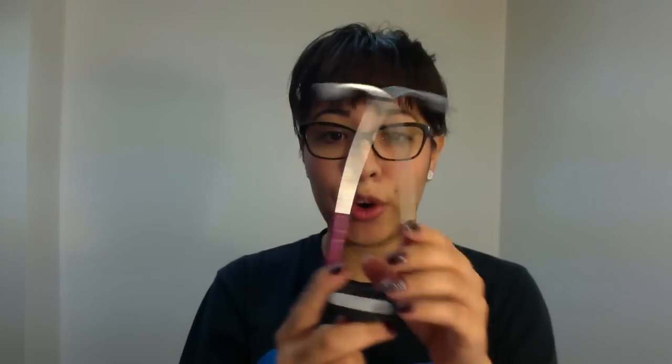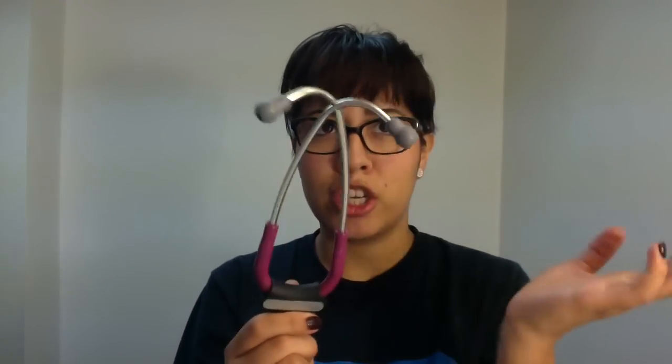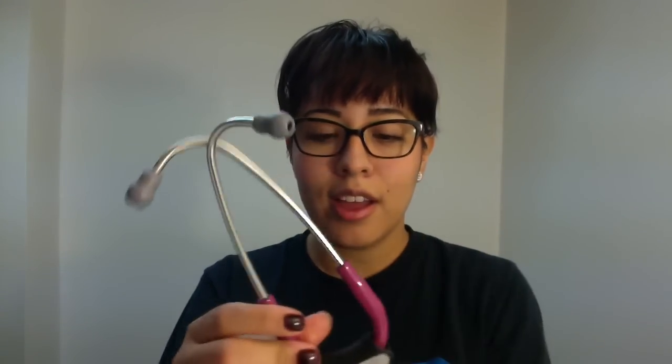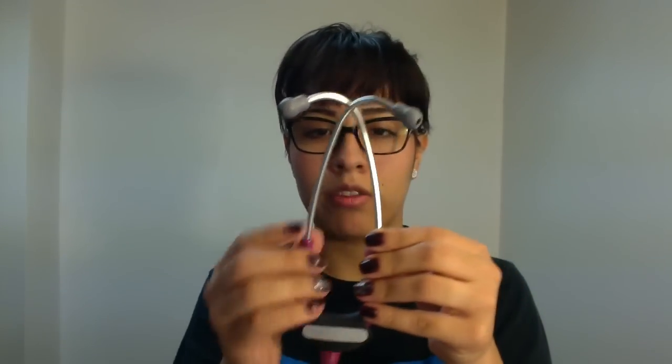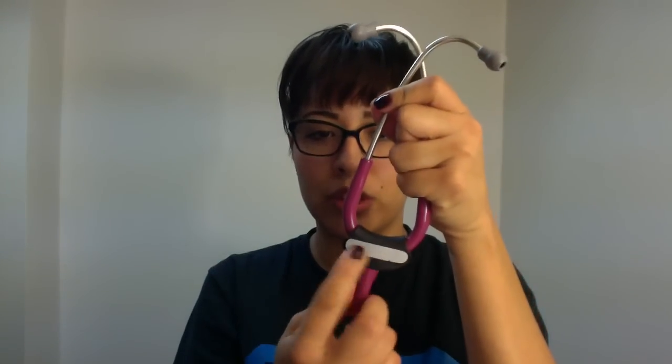It's only about $7, maybe less or possibly more now. When I bought this stethoscope it was about 4 years ago so it might have been cheaper then. I use this as my guide to remind myself that I want people to see my name, and so I need to put it this way. That's how I think about the correct orientation.